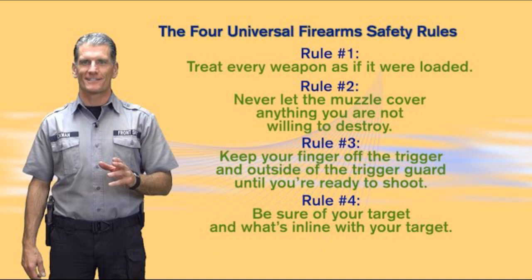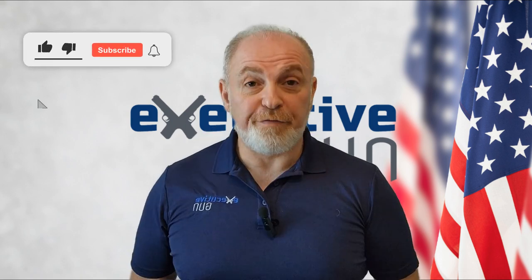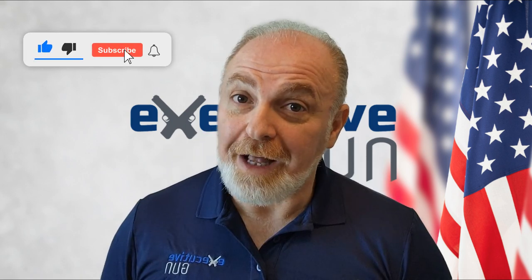Please make sure to abide by the universal firearm safety rules at all times and perform safety inspections before and after your session as well as between drills. Drill number one: the two-yard accuracy test. Use 10 rounds and a three-by-five index card. It's a great warm-up drill that tests your fundamentals and accuracy at different distances. Start at two yards.